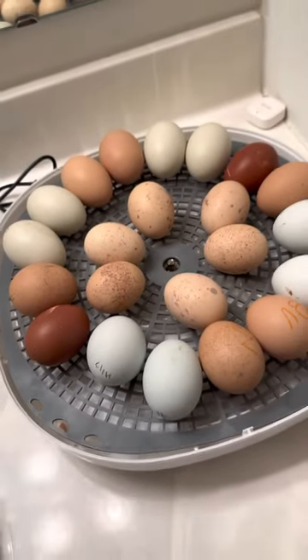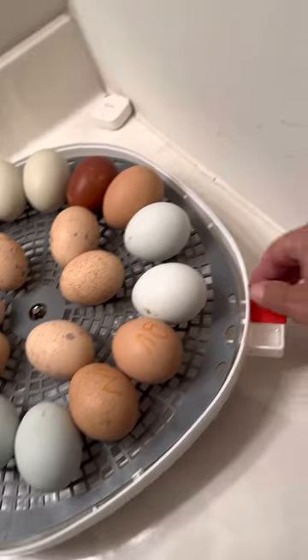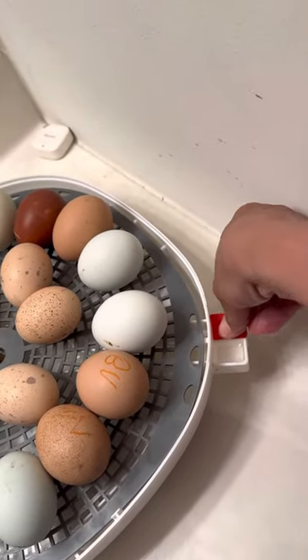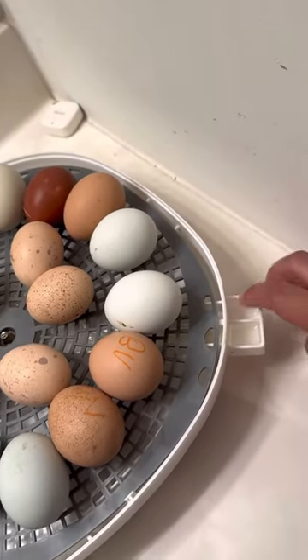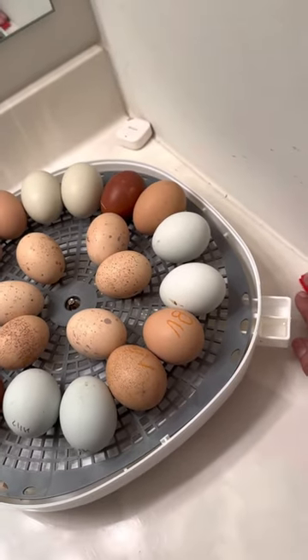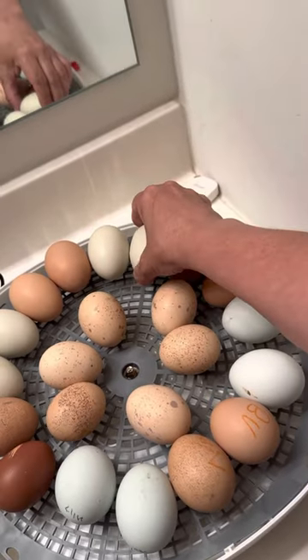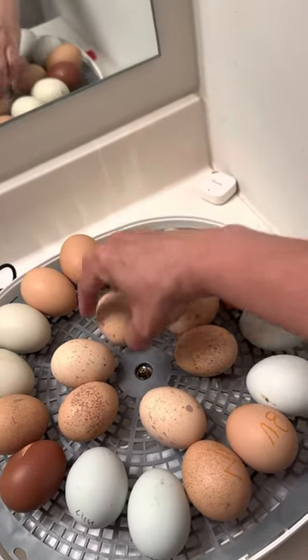I'm going to put the lid back on. Then I'll take this red cap off and fill this side with water to try and raise the humidity up. It makes the eggs softer and easier for the babies to bust out of their shells.